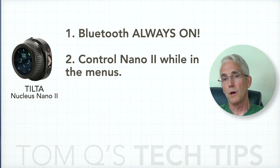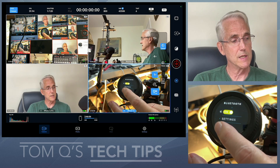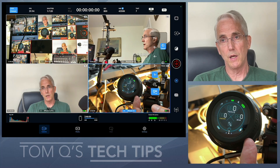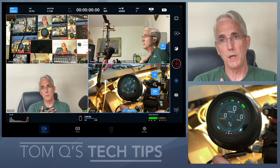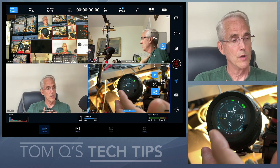Second thing: why can't I control the Nano 2 while I'm in the menus? I paired this with the internal camera for the iPad controller, but it's not working right now. I actually have to leave the settings menu — and sometimes it's hard to get out of there — before the controlling works. I understand the potential reasoning for this; maybe you don't want it accidentally making changes you won't see. But can't that be on me? Once I've paired this with something, could it just always work no matter where I'm at in the menu?